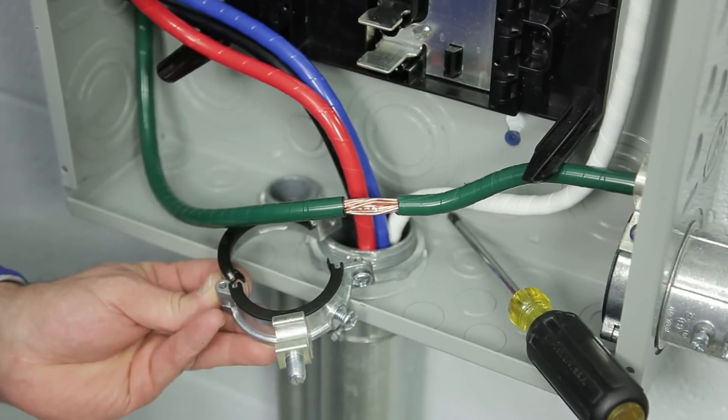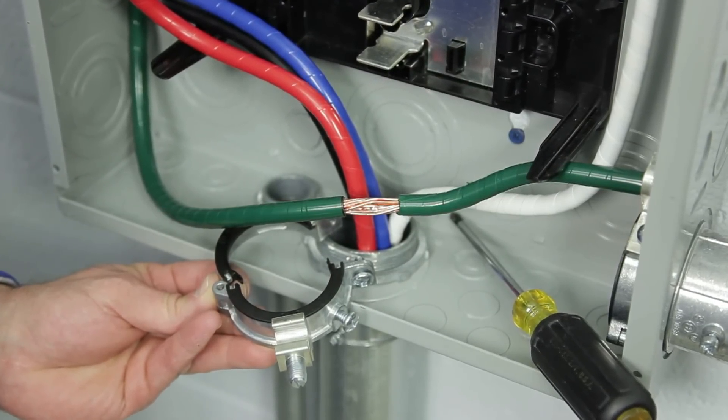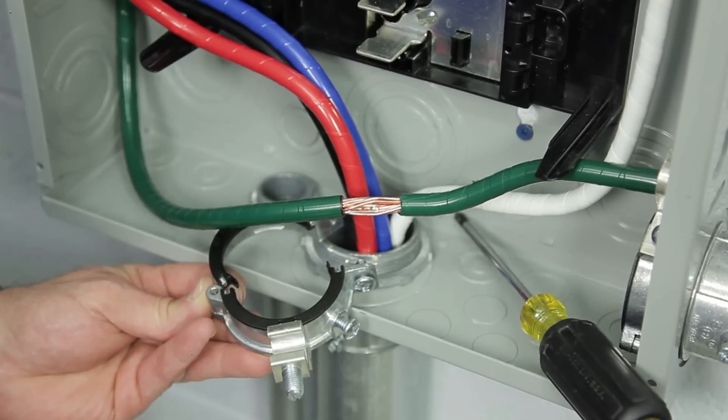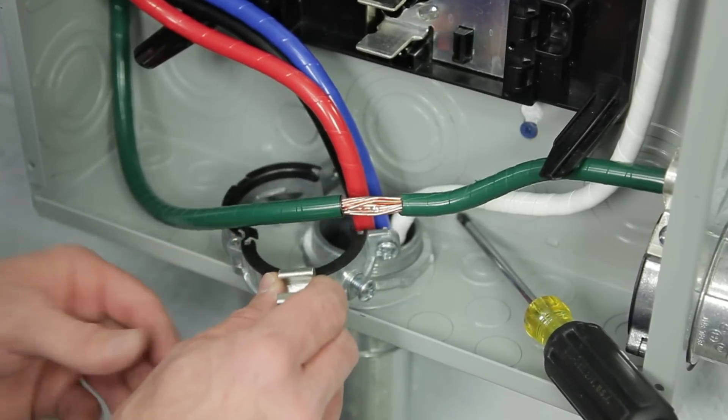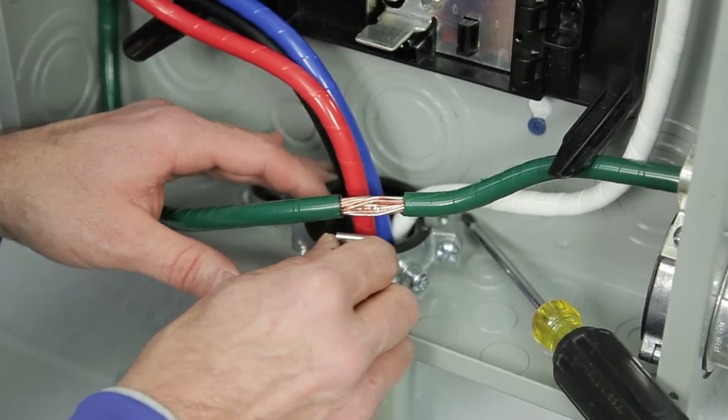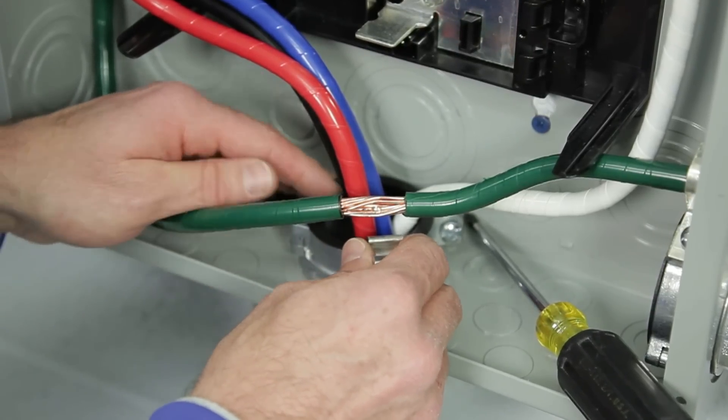Mighty Right bushings are suitable for use with threaded rigid metal conduit, intermediate metal conduit, or threaded fittings. To install, simply open the split grounding bushing, position it around the conductors, ensuring two full threads of engagement.